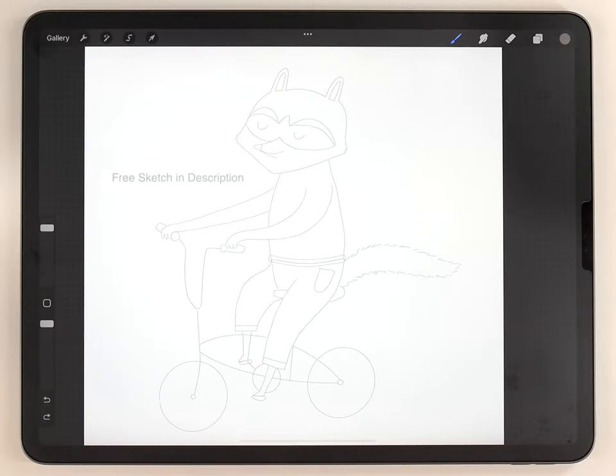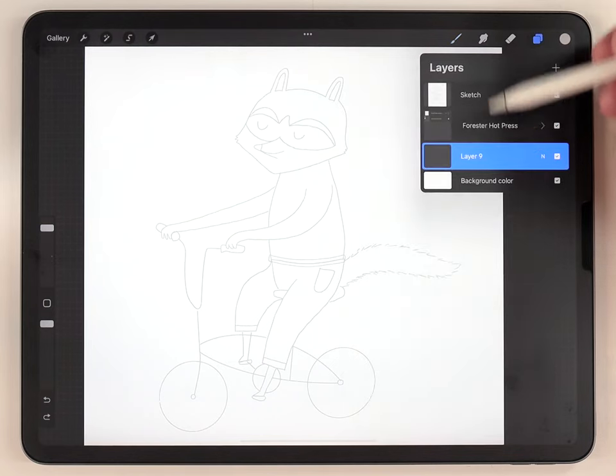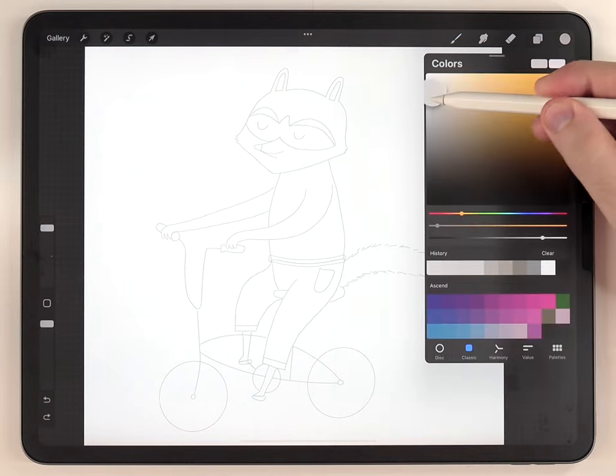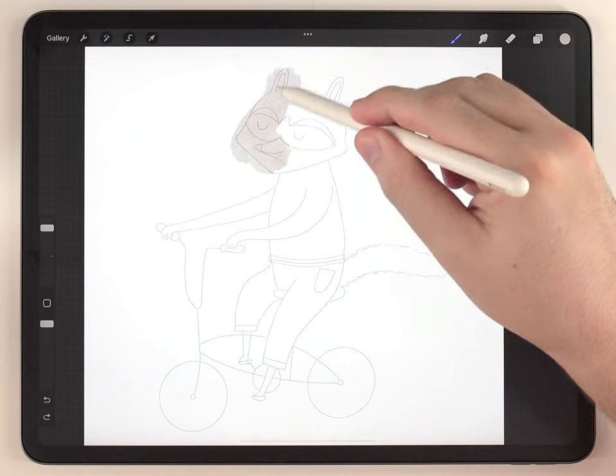I'm using the Forrester paper texture to get the watercolor effect, and for the brushes I'm just using the ones in the regular watercolor kit. To start painting I'm going to first select the abstract round brush and a pretty warm light gray color, and I'm going to fill out all the gray portions of the raccoon.